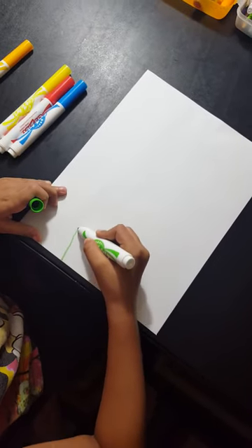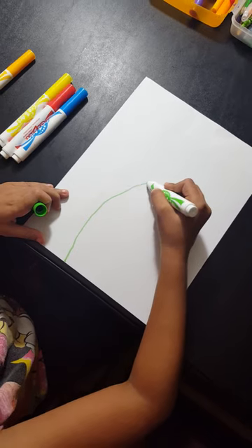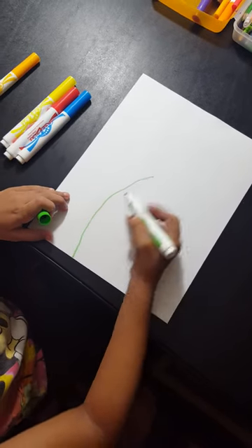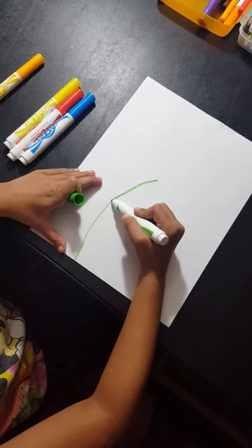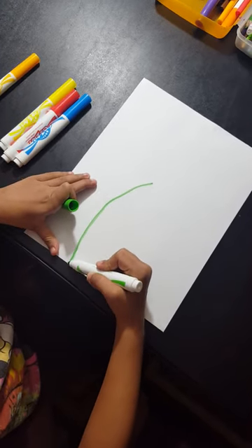You're going to start like this. You can do it any size. I'm going to do it to the side like this. Make it dark and straight. It doesn't have to be perfect.